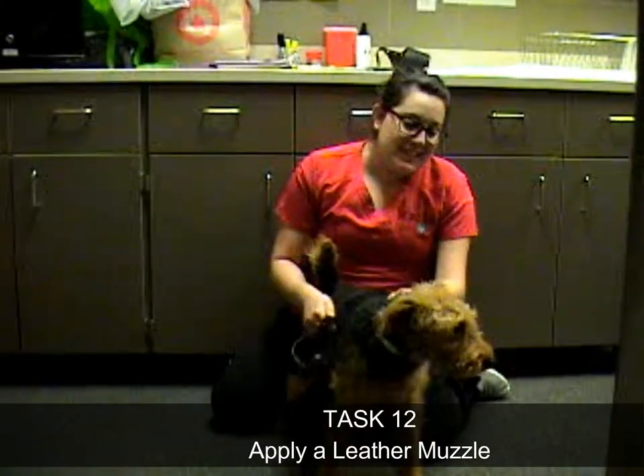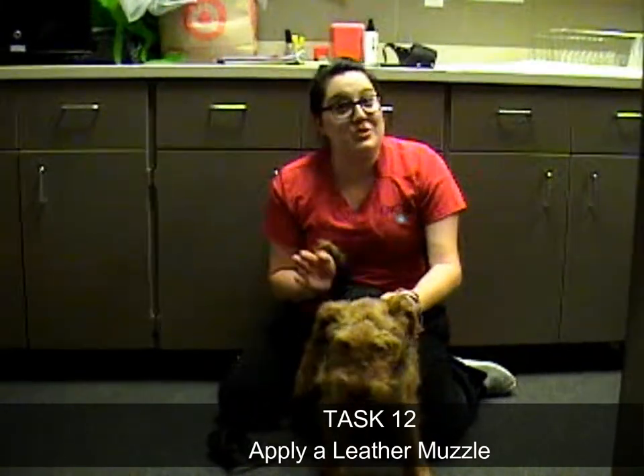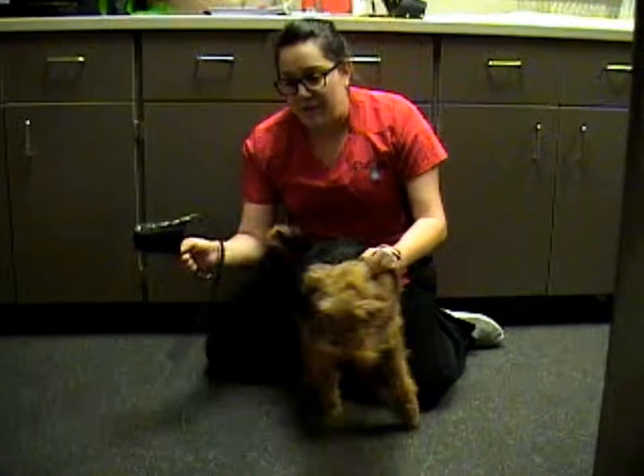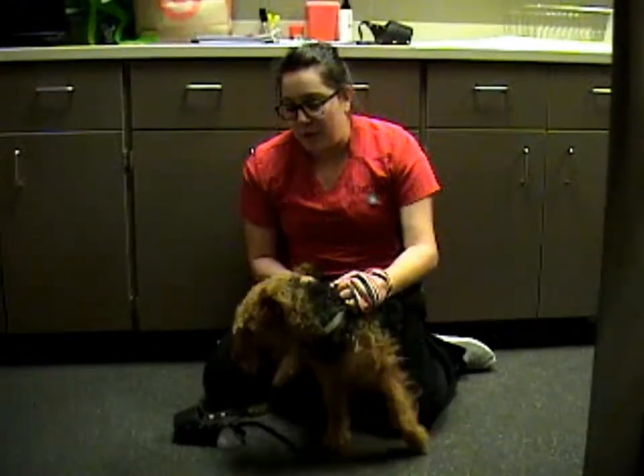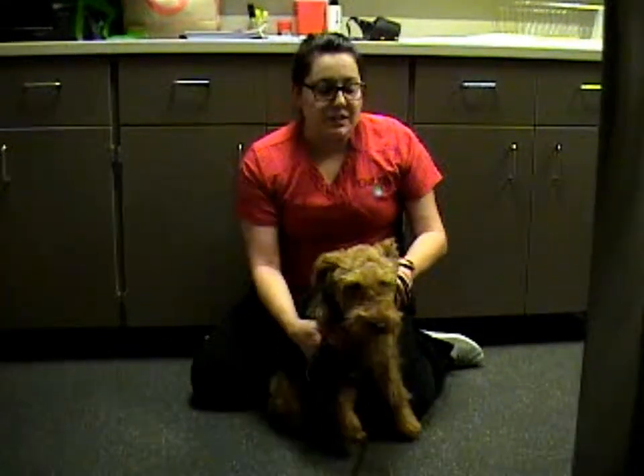So we've got Zoe here. We're just going to apply a muzzle, although we generally don't need to. We've picked out an appropriate size for her, and if this was a dog that was more prone to biting or trying to nip at us, we'd be a little bit more cautious and have a little bit more space.